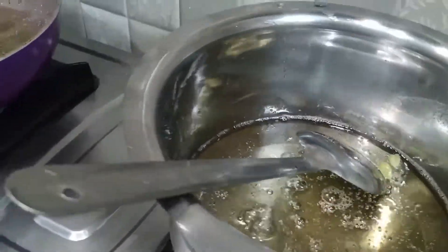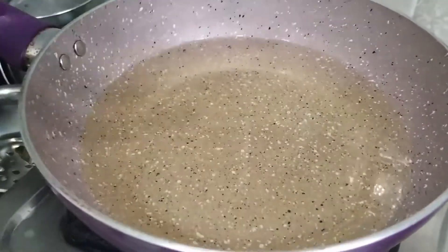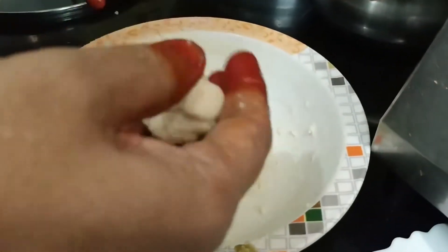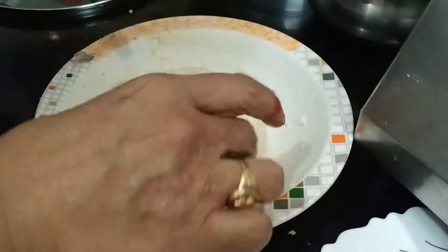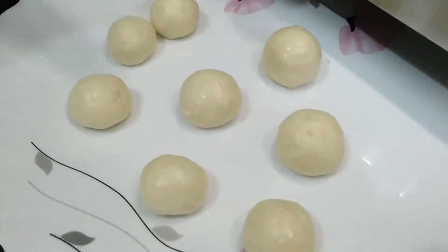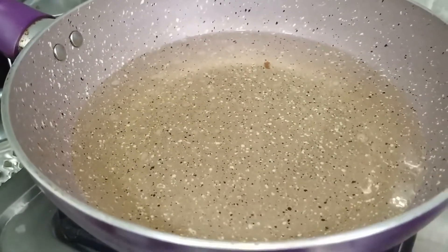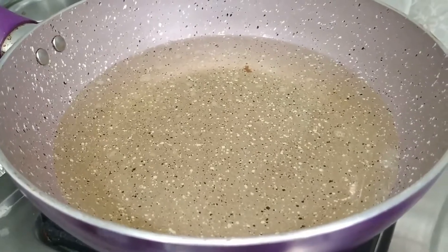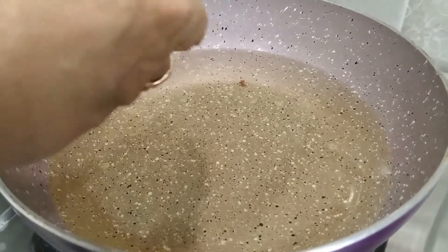Now fold the oil into a layer. Add the oil to get a little heat. When you add the oil it will be soft to cover. I will apply the shape to the skin.